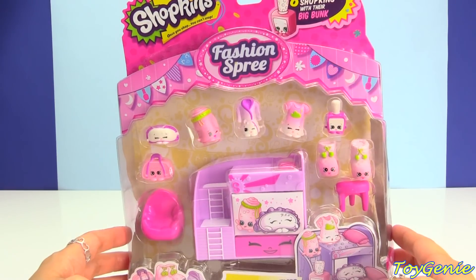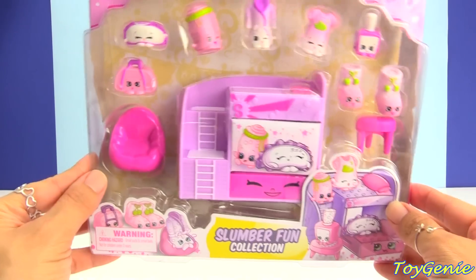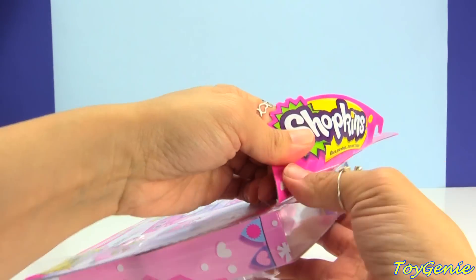Hey guys, this is Toy Genie here and today we have another Shopkins Fashion Spree play set. This one is called Slumber Fun Collection — super fun! Let's open it up and check it out.